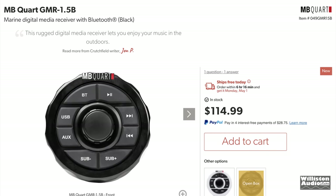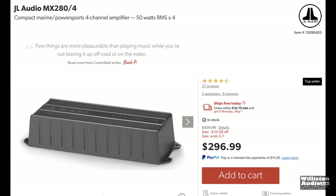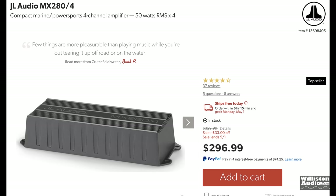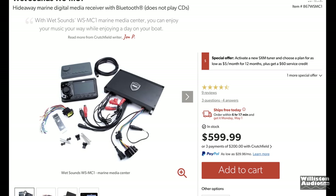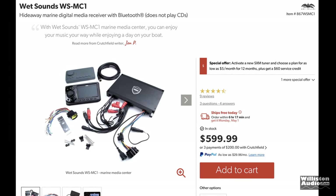If you break it out into two separate components, the remote can be as much as around $115 for a cheap one, and the amp can go for around $300. Or you can step up to the full package for around $600, which is a lot more than this amplifier sells for.